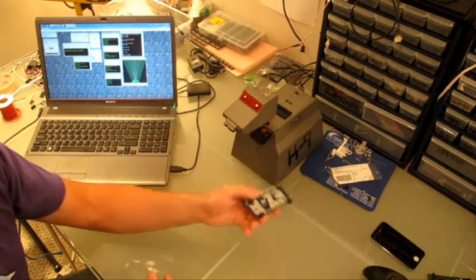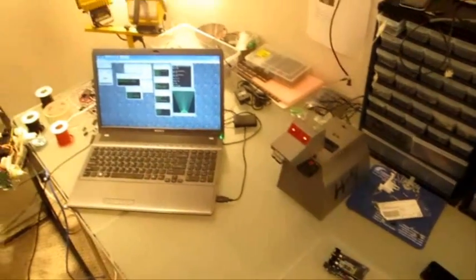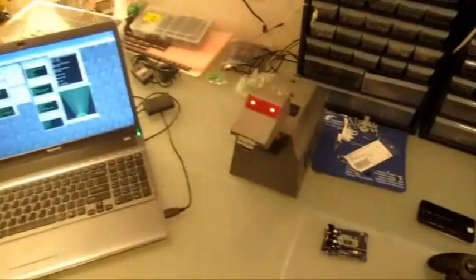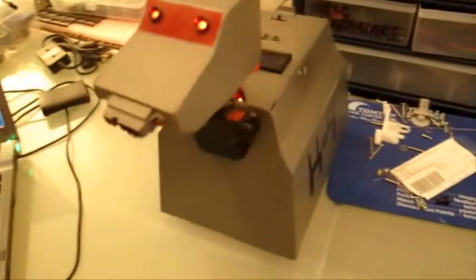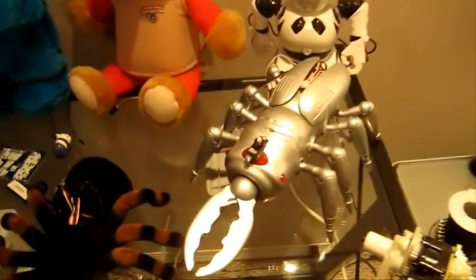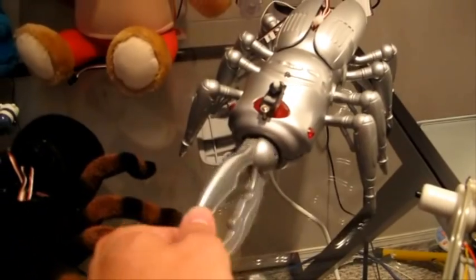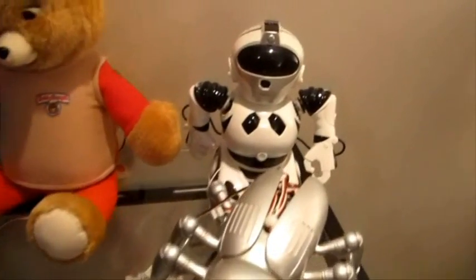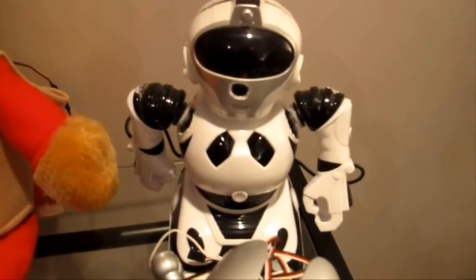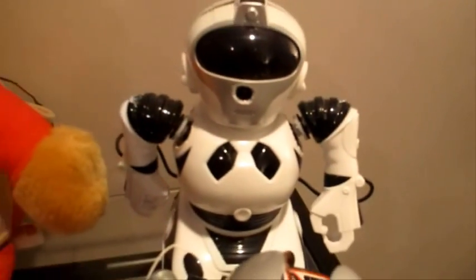I've created a bunch of robots using this. Let me just give you a quick tour. This is K9, as you just saw. And this here is the Scarab robot — he's got claws that open and close and it spins around. This is my first robot that I experimented with color tracking. He's got a camera inside of his mouth; he doesn't have a name.